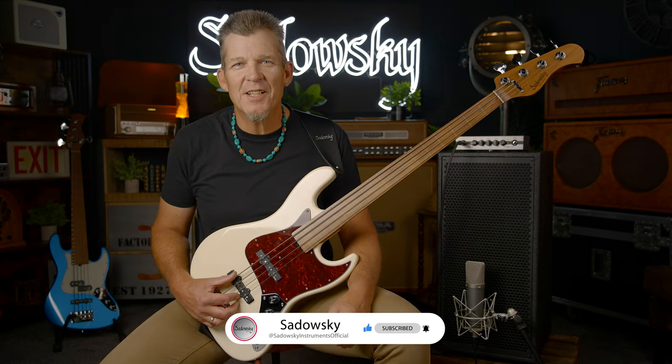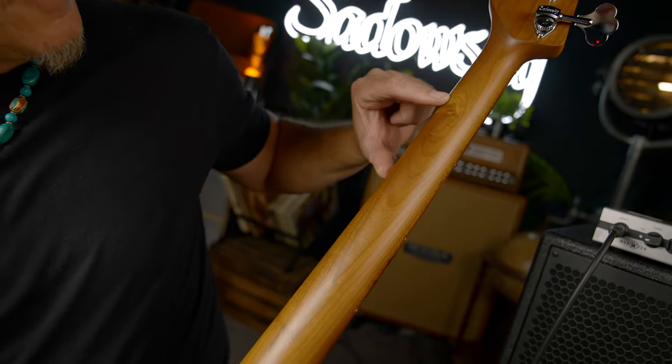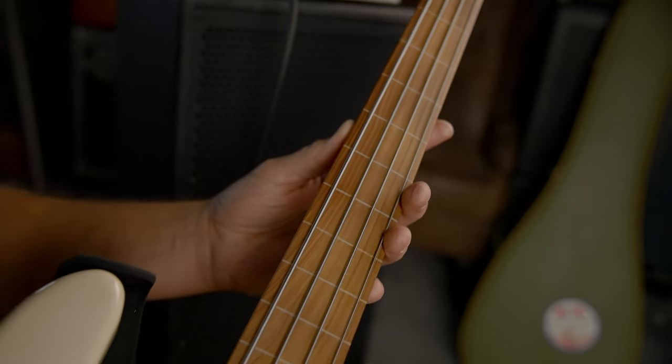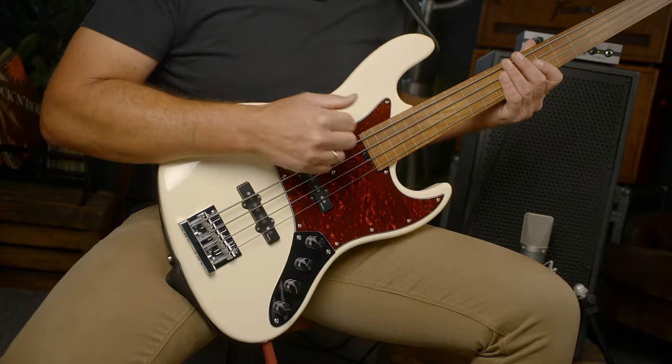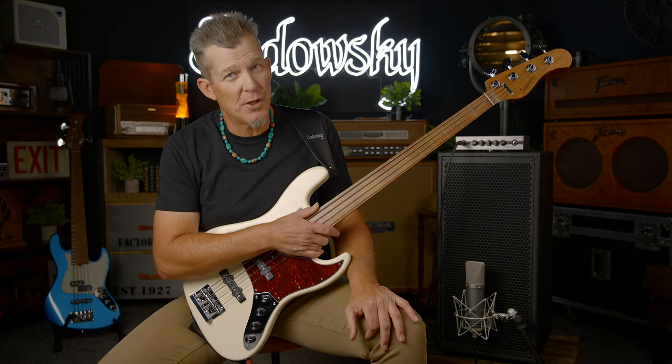I'm happy to tell you about all the exciting updates that have taken place with the all new Sadowski Metro Express line. First of all, they all now have a roasted maple neck. This particular one has the Murato fingerboard, Okume body, and they all now have the Sadowski logo on the headstock, which is very cool.